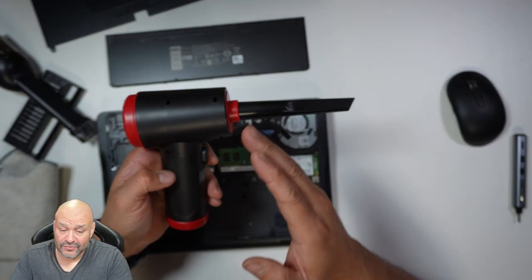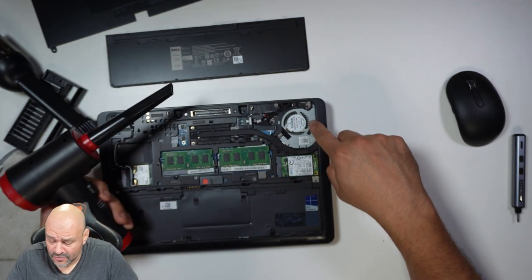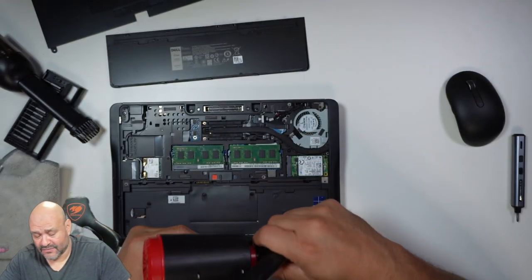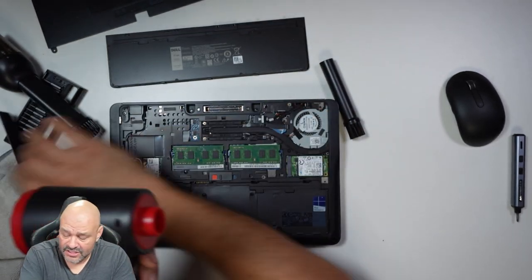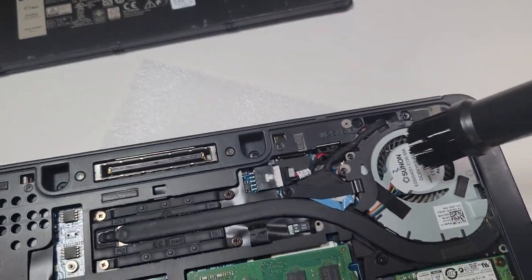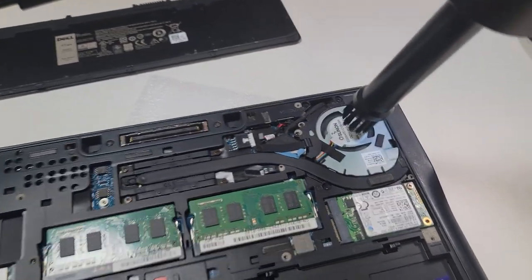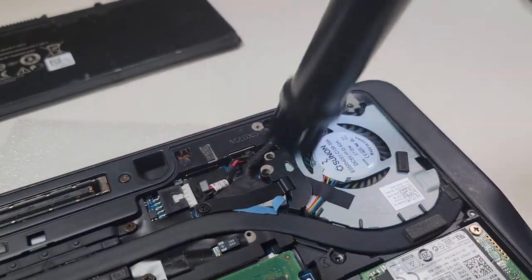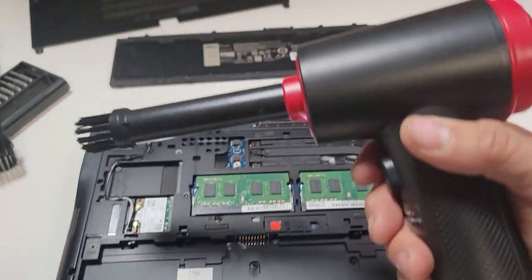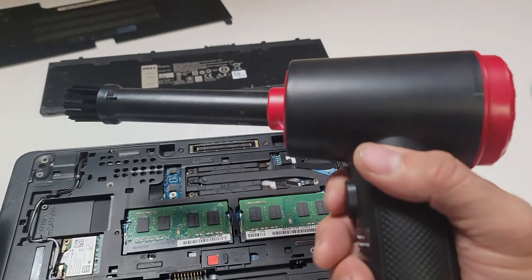We're switching it back to blowing air mode. We want to clean the fan — look how dirty it is in there. You can also use the brush attachment, so you can interchange between them. Because of noise cancellation in the video, I'll show you the vacuum cleaning the fan: level one, level two, level three.